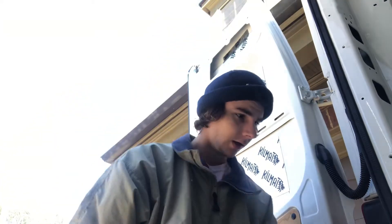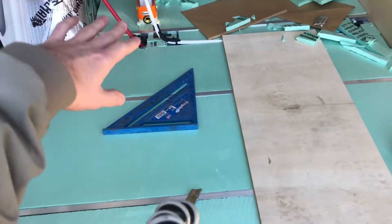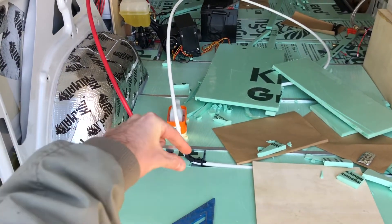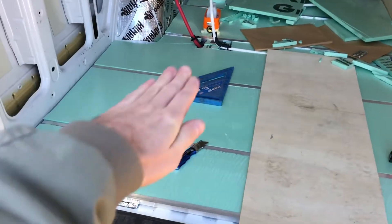Hello, I've got my insulation in all the way to the back — let me show you. I figured out where I'm going to put my wall for my shower. I'm thinking it's going to go like this, then angle back and come to here, and this will be my shower.